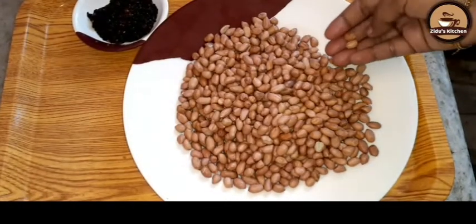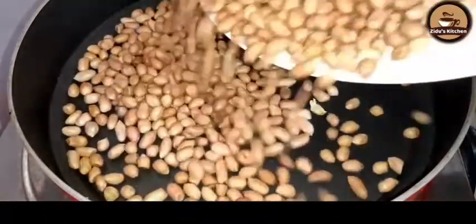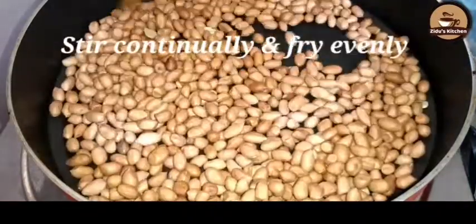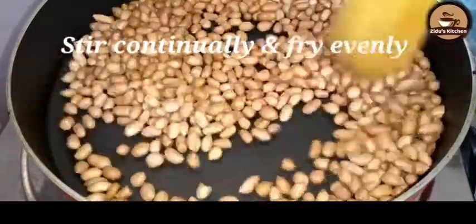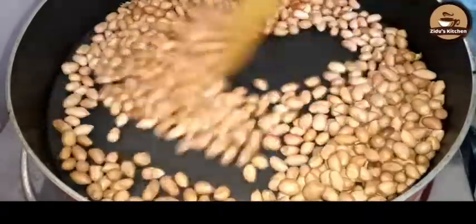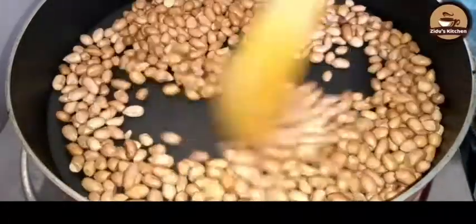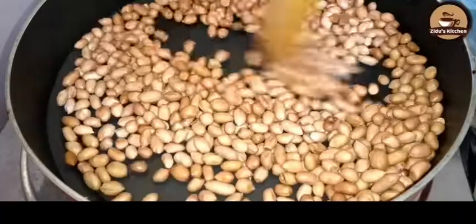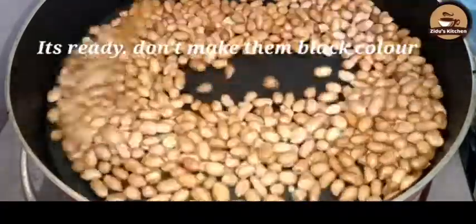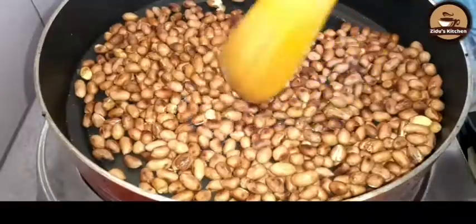I will add a pan on the medium flame. I will mix all the ingredients in a bowl.